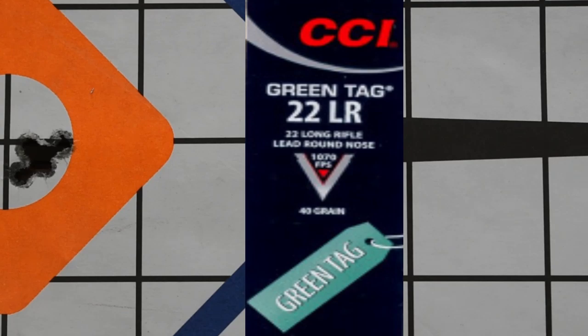Then we used an ammo I'd never seen before — the CCI Green Tag. I'd never heard about it at all. It's a 40-grain bullet travelling at 1,070 feet per second. All I could find on the internet is that it uses a clean-burning propellant meant to keep your action a lot cleaner. For a 'greeny' product, it performed pretty well at 6.5 millimetres. I was pretty happy with those results.